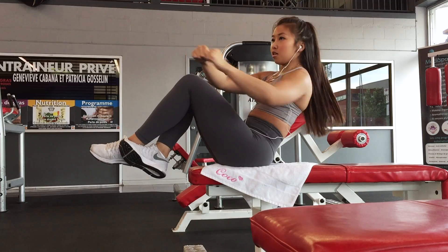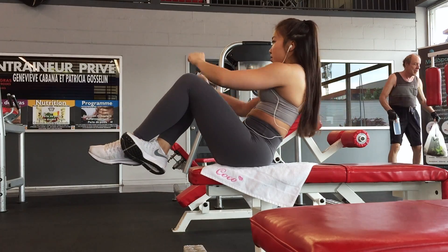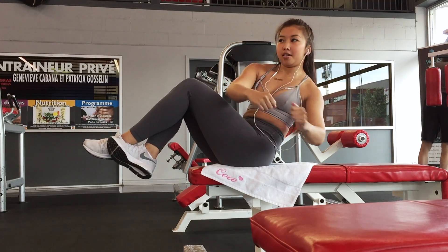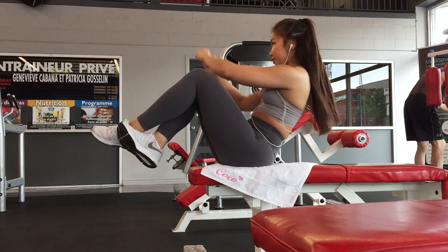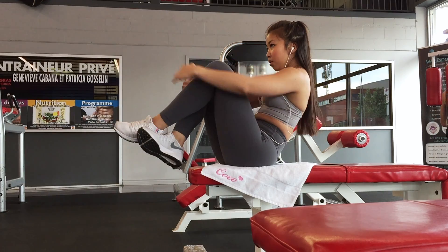Or you can count to 50 if it's easier for you. So that's all — now do it two more times, and remember, no break.